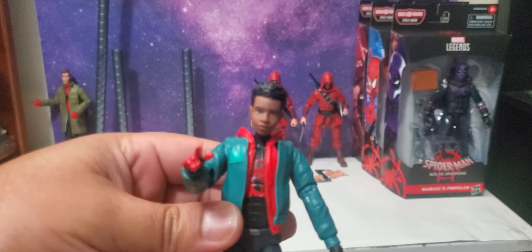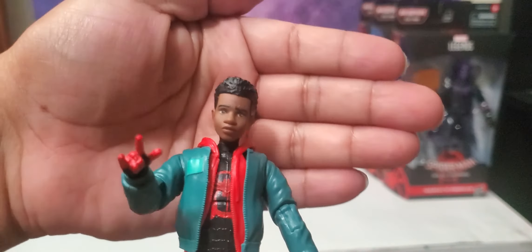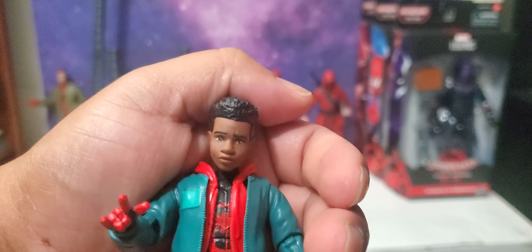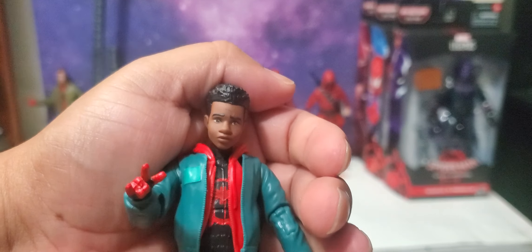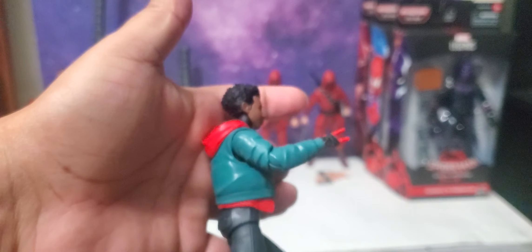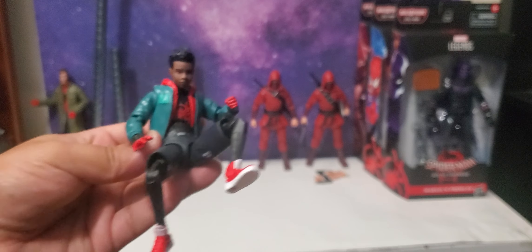Let's see if you can see what I'm talking about right there on his face — it's got some paint scuffing. The likeness is spot on, but I thought maybe I could wipe it off. Now it's starting to look like scratches and scuffs. Whatever — he just has some beauty marks. This figure is really thin on the feet, but it's cool.